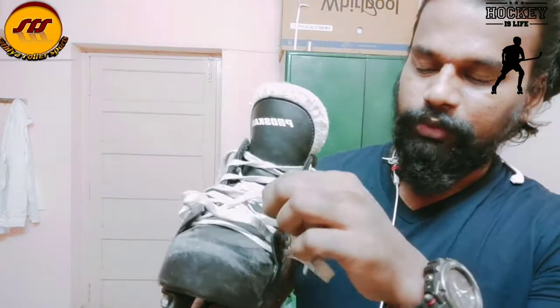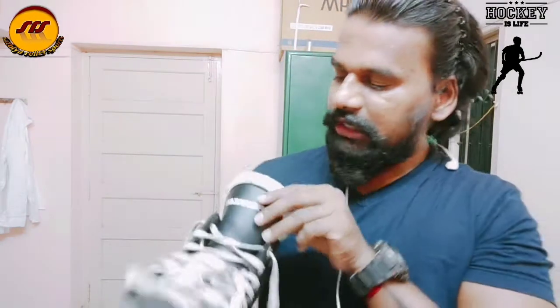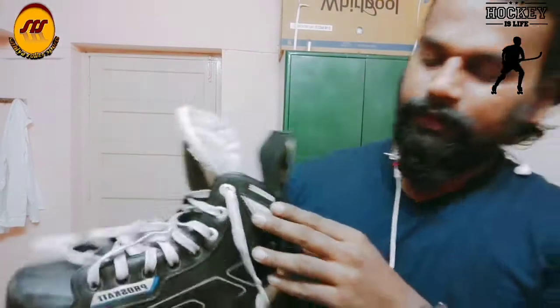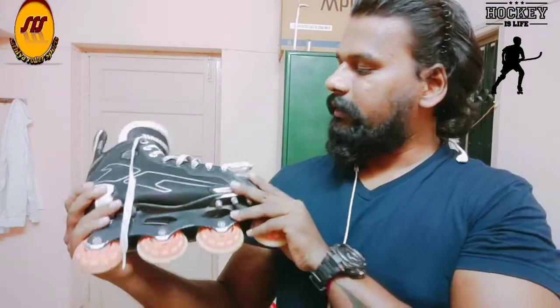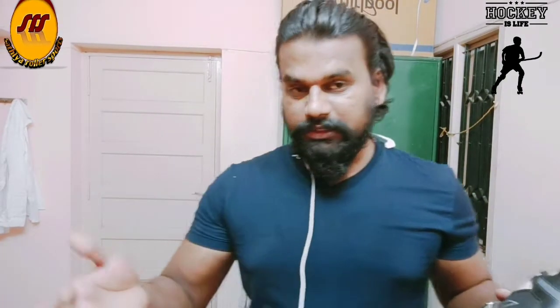Let's take a look at the ProSkate brand. Sometimes it has a wipe on the wheels. ProSkate brand — it's quality. During lockdown, the materials changed. There are speed skates, inline skates, wheels, and bearings.